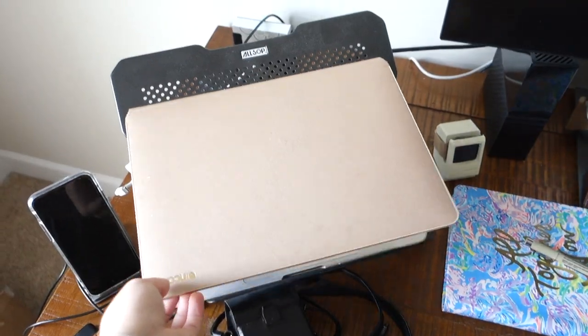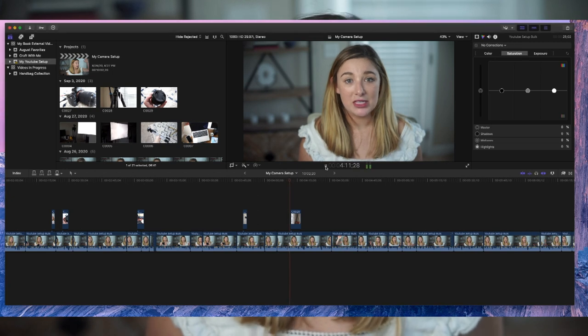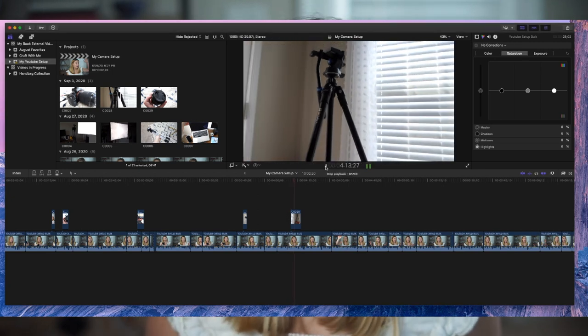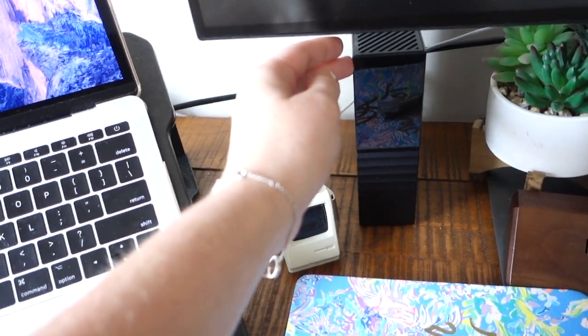After my video has been filmed, I take it over to my desk. This is my personal laptop and I use Final Cut Pro. I used to use iMovie but I found it was really limiting in what I could do. It has been a journey learning Final Cut Pro, but it's one that I have fun taking. I also plug into this 10 terabyte external hard drive.